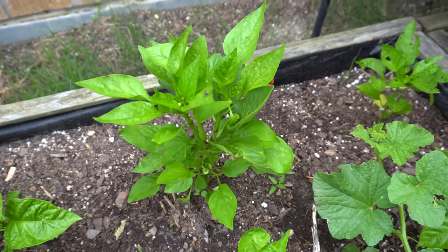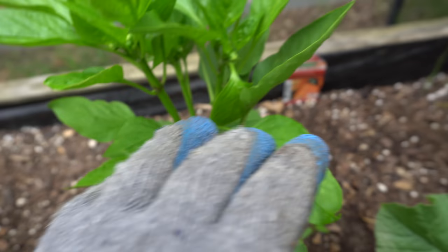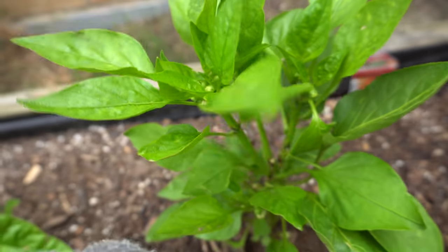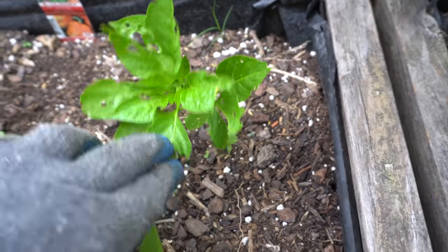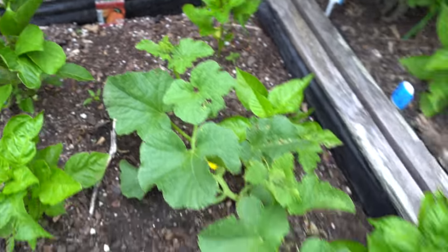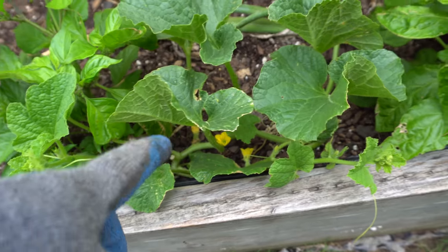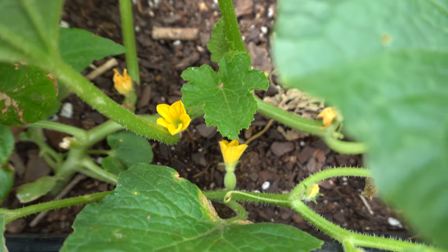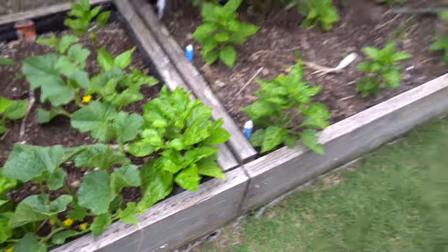These are the ones I got later — the California wonder. I topped those because they didn't look great coming out of the nursery. You can see the topping spot right there, and now it has new shoots and lots of flowers. Here's some kind of melon that grew as a volunteer right in the middle — I'm going to leave it. There are fruits already, and I'm going to try to help pollinate to make sure I get a fruit.